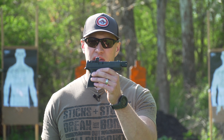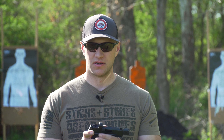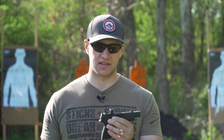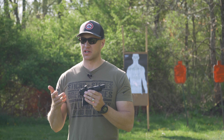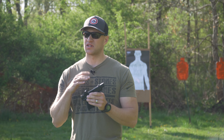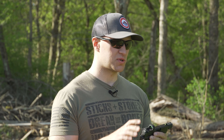The Springfield Hellcat RDP is a pretty great upgrade from the standard Hellcat, with features like the compensator and the Hex Wasp Red Dot. Overall it's a great package, and I want to get into the details that upgrade this from the standard Hellcat and some of the things they may have even changed. So let's start first and foremost with the barrel.